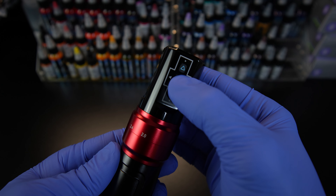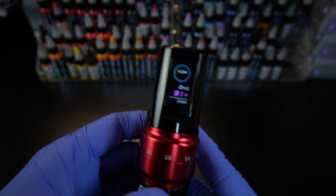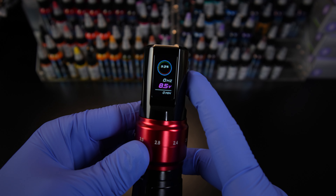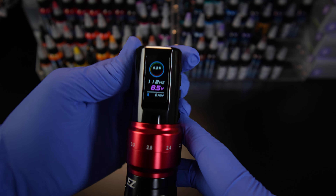I was even more happy when I turned on the battery for the first time and saw that there is a Hertz readout along with the volts readout. A lot of people ask me what the best voltage is for lining or shading, and I can't give a specific answer unless we're using the same machine. Voltage varies from machine to machine, but if we're using a Hertz readout, I can tell you I'm using 90 Hertz and you can plug that into whatever power supply and machine you're using, and our machine speeds will match up.